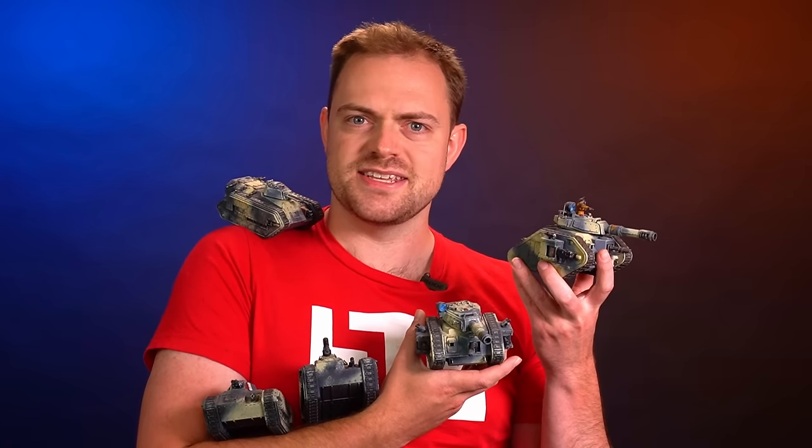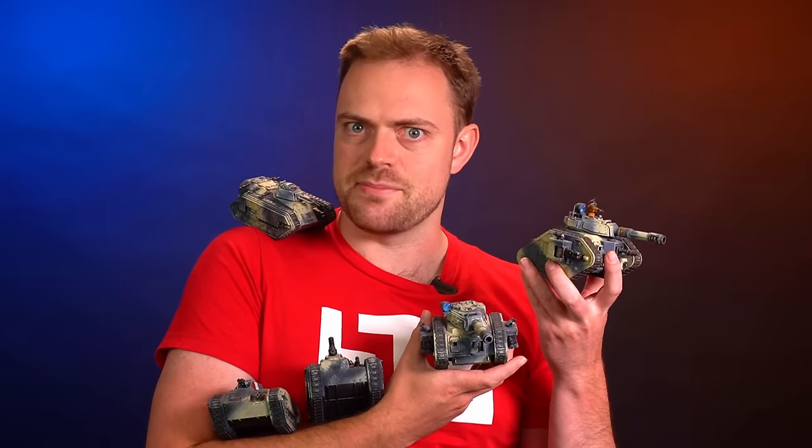Today I'm looking at my favourite Imperial faction, the Armageddon Steel Legions, and I'm going to be recreating some of their old metal infantry models by kit bashing and using newer plastic kits. It's tabletop time!